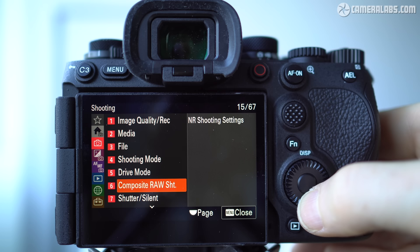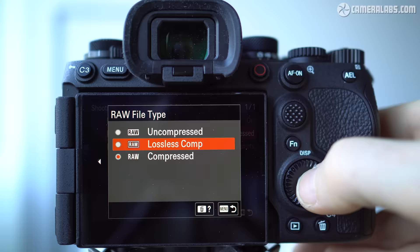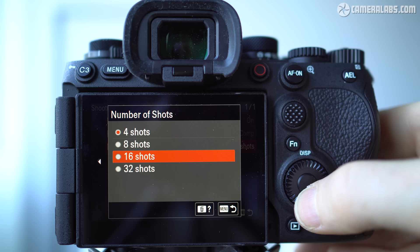The chance to shoot bursts up to 120 frames per second also opens interesting opportunities for composite captures, and the A9 III introduces a new RAW composite mode. You can set this to capture 4, 8, 16, or 32 images in a quick handheld burst — at 120fps it only takes a quarter of a second to grab 32 images. These are then combined in Sony's Imaging Edge software on PC or Mac to generate a new RAW or JPEG file with lower noise. It's a shame the camera doesn't have sufficient resources to do this internally.